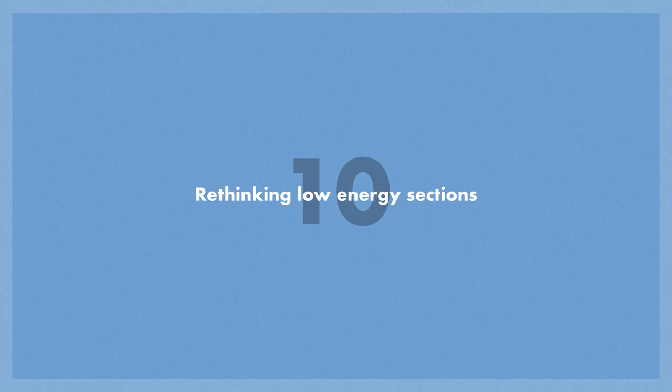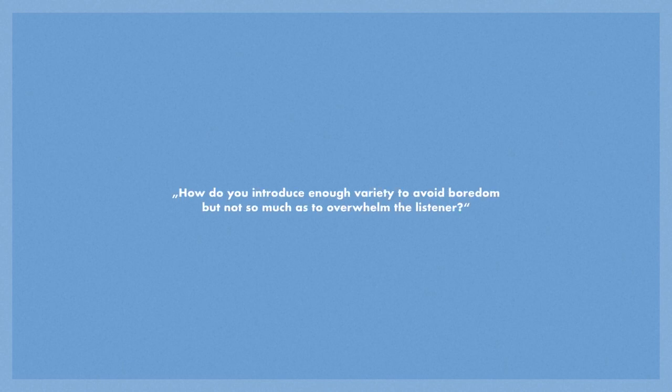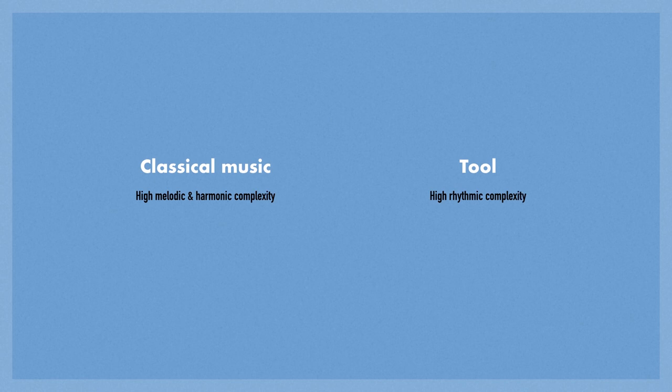Next is rethinking low energy sections. One of the questions I asked myself about writing a 12-minute song is: how do you introduce enough variety to avoid boredom, but not so much as to overwhelm the listener? I had to think about classical music for a while, because classical music also has these long, drawn-out pieces. How is it that those pieces don't get boring? Classical music and Tool have found different solutions. Classical music has high melodic and harmonic complexity — there's a lot going on harmonically, very rarely just one chord — whereas Tool has high rhythmic complexity with very little chord changes.